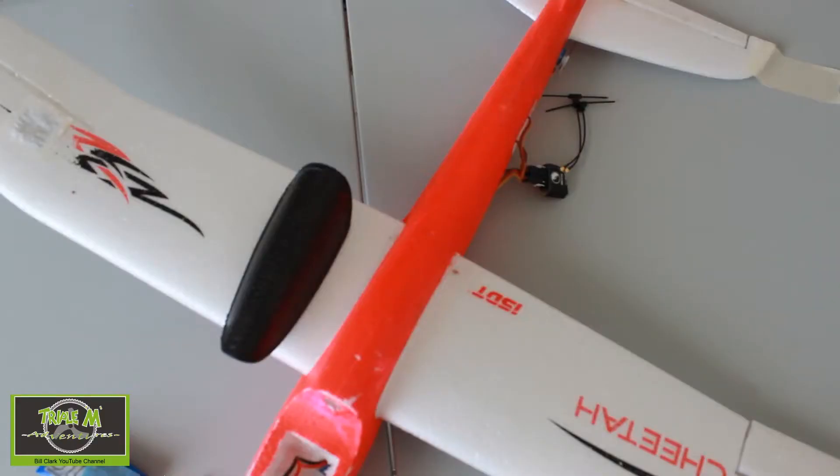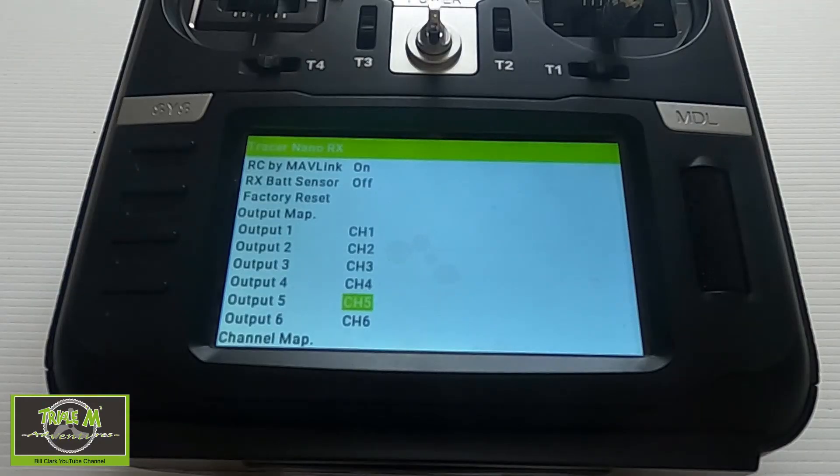If I actuate the ailerons you can see only one's working. The elevator is working. We're not going to worry about the sense at the moment. The throttle should be working — there we go.